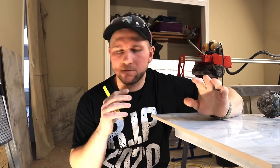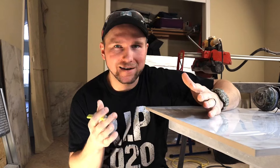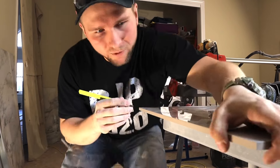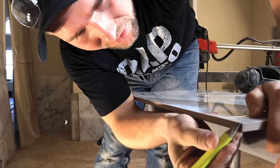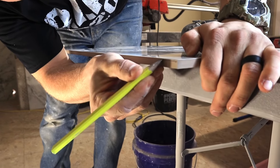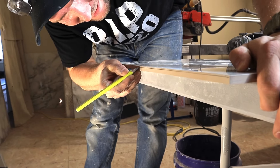All right, so we have our piece of tile here, and this is the piece we're going to be mitering. I've only been doing this for a couple of months so I'm not your pro-pro guy, but what I do is I try to get a sixteenth of an inch line right there. You don't want to go all the way to the finished edge because it will chip.